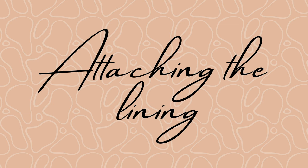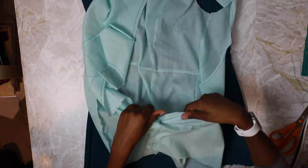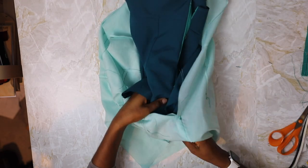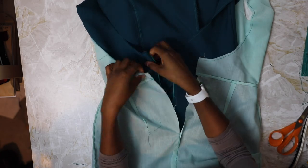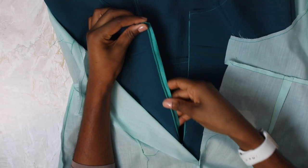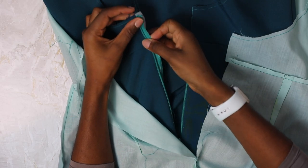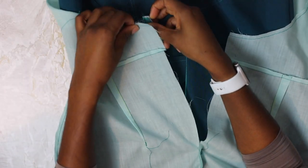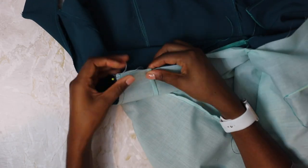Now we are going to attach the lining to the main dress. Place the main dress inside the lining so that the right sides of the main dress and the right sides of the lining are facing each other. Flip out the seam allowances for the zipper and pin them to the lining, pinning all the way down the zipper tape to the base. Repeat for the other side of the zipper.